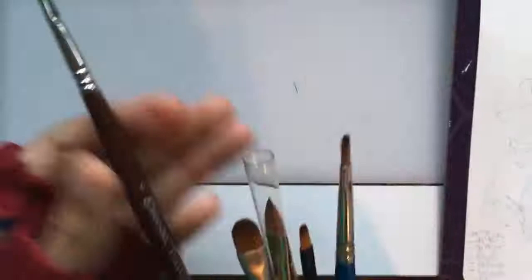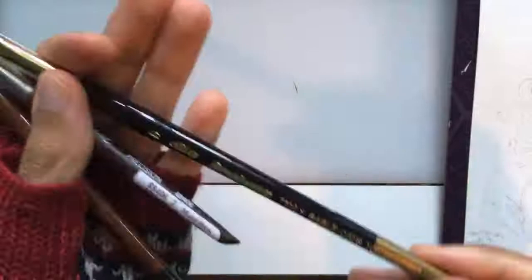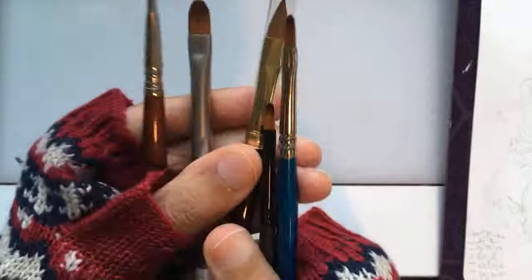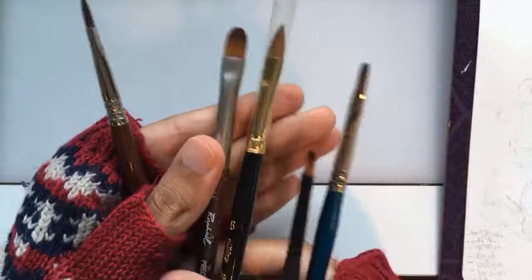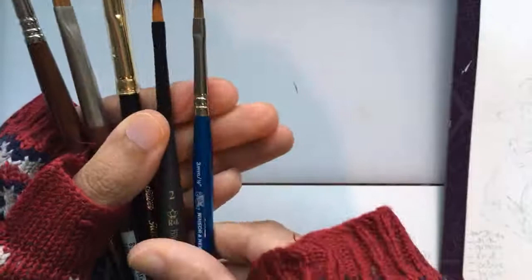These are the filberts that I bought. You'll probably have to re-watch if you get here later because I'm not going to go over the brushes again. Filberts have that cat's tongue rounded shape to them — sometimes I'll call them rounded flats, sometimes filberts, sometimes pointed filberts depending on the brand, or a cat's tongue. This one is a sable cat's tongue in the filbert shape, and I also got a nylon one which is a number two. Numbers don't really mean anything — this is a number six and the number two is actually bigger. And then I've got this one which is a number four.